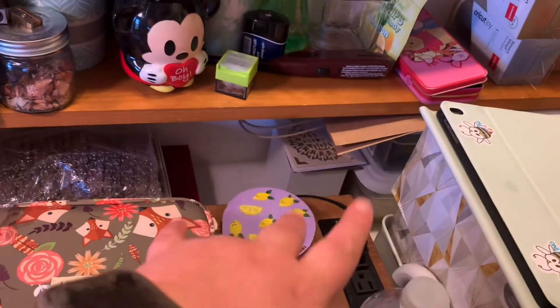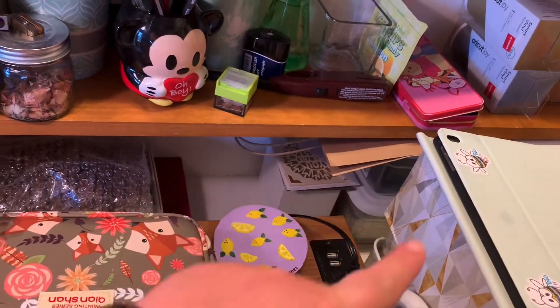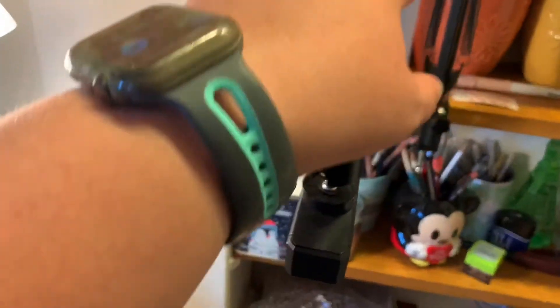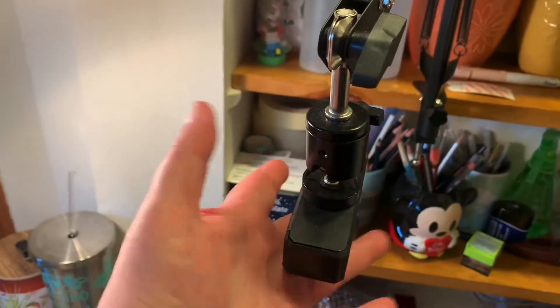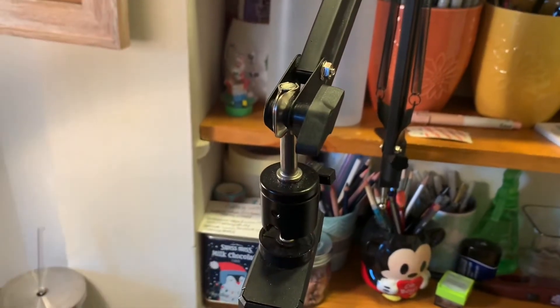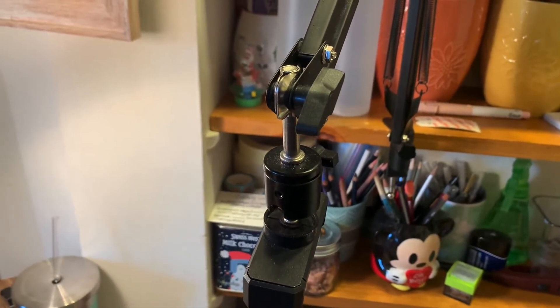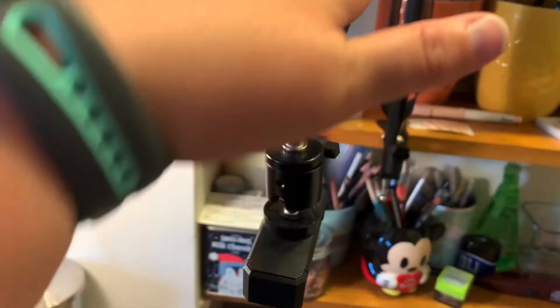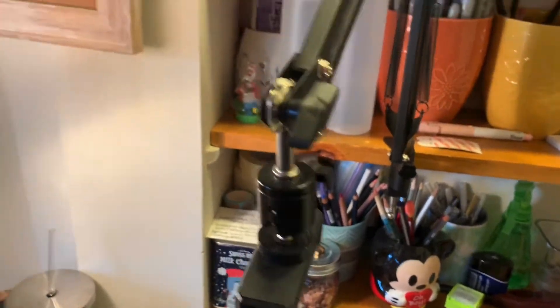My boyfriend's Magic: The Gathering cards are there — he hasn't played in a while. This is my phone holder, so when I do videos everything is held here and it works nicely.